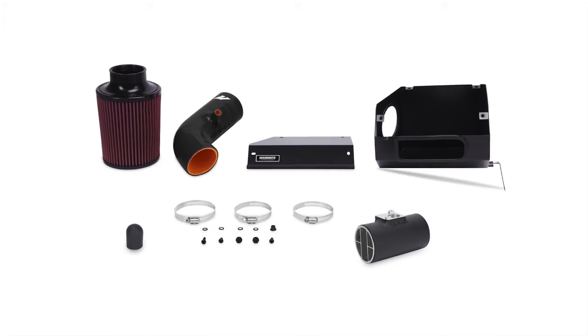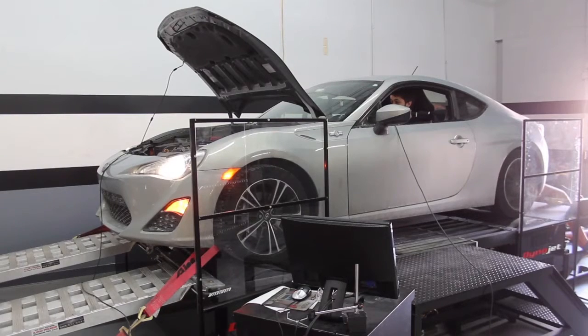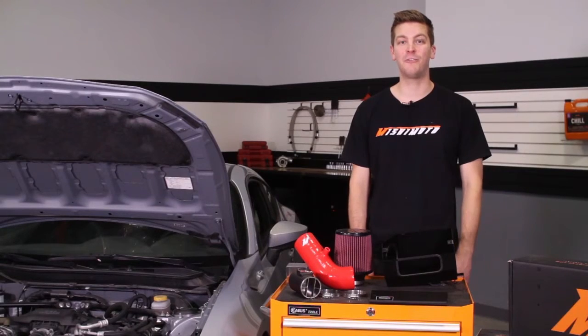With this performance air intake, not only does it work with the stock tune, but you will see a max gain of 7-wheel horsepower with rich engine tones while still maintaining safe air fuel ratios.